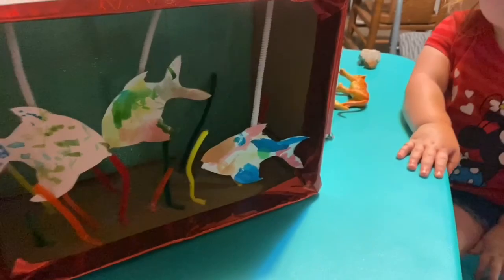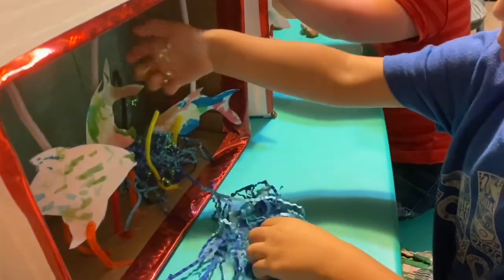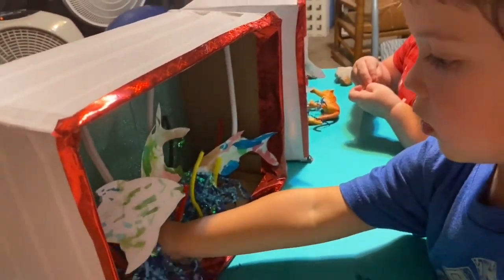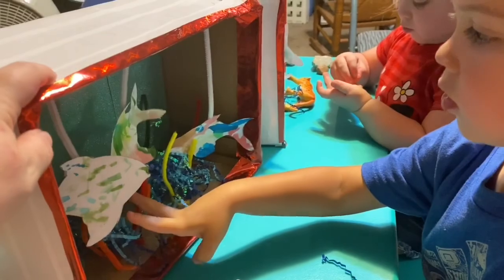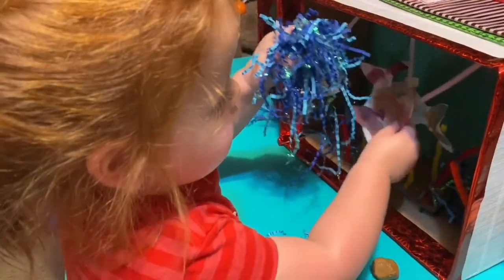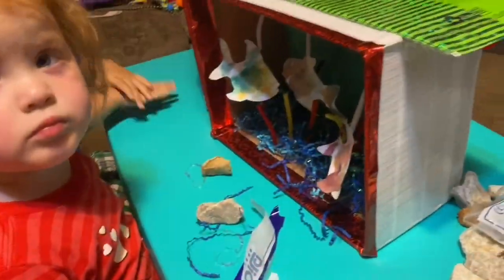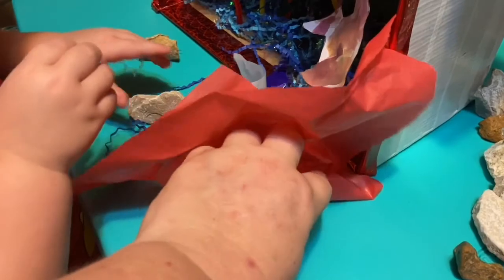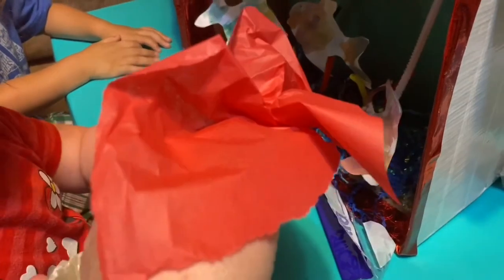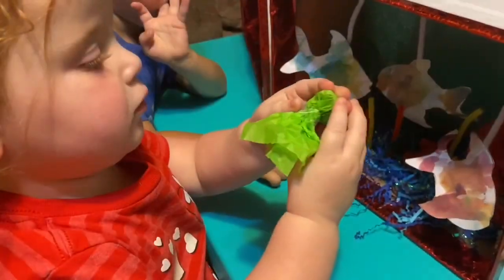I just tore some shredded paper off for them — that's their water. Put it in here. Good job. Good job sharing. Put the water in there — the fishies need the water. They also have rocks they picked out. I have some tissue paper — wad it up like this, just one, and then we're going to put it in there. This is a little too long so I made it shorter, and I put a little piece of tape around it just to keep it from coming undone. That's their food.